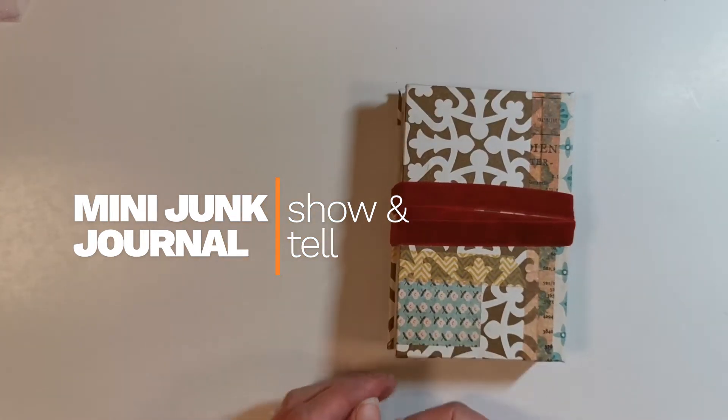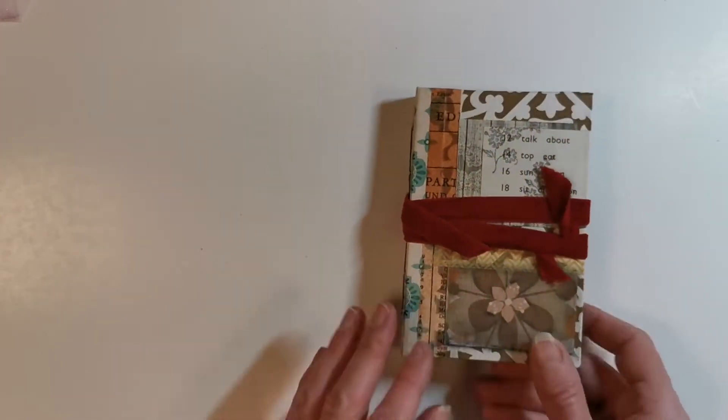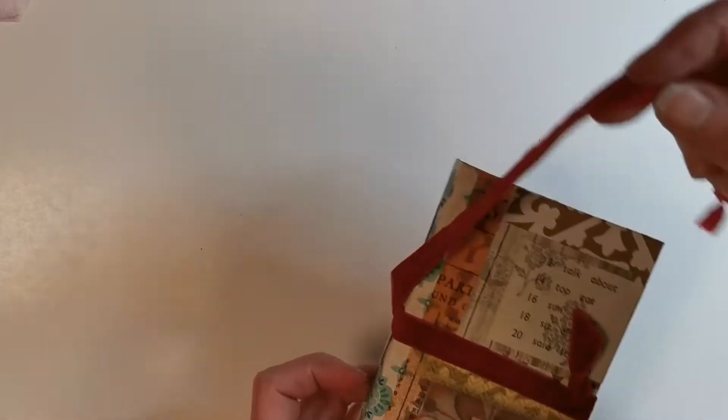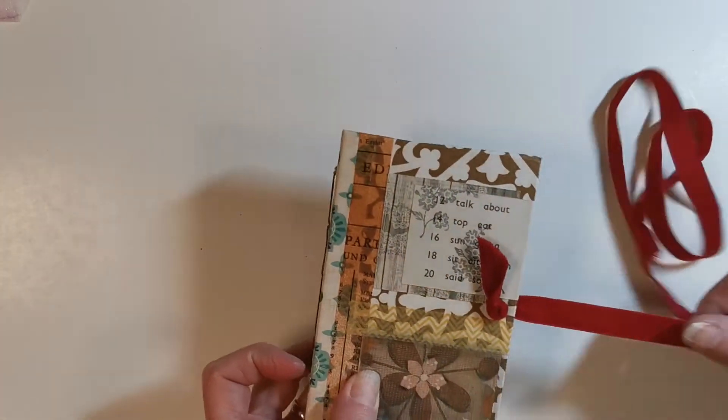This is a great little junk journal that I've recently created. I'm going to show how to make it in another video. It's about three and a half by five and a quarter inches.